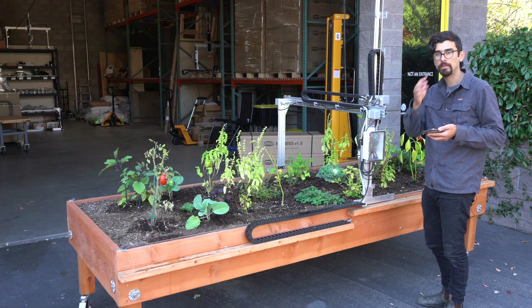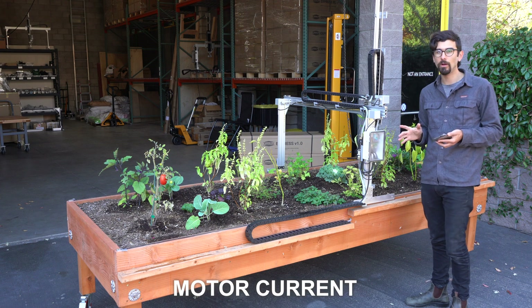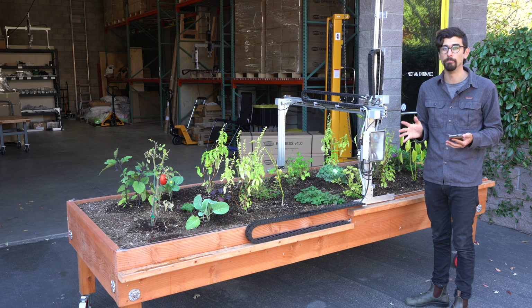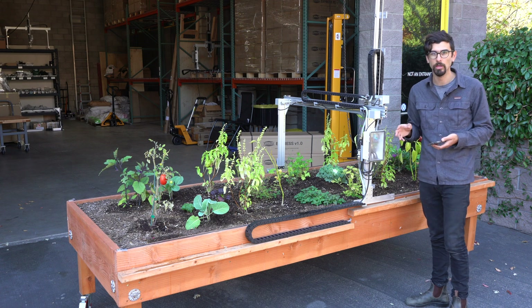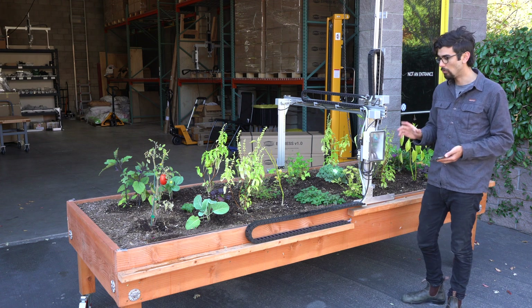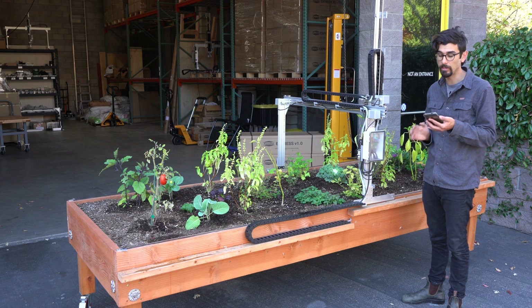One final setting you can adjust on the software side is the motor current. By default we start your account with settings that are good for most setups, but you can adjust this to be more or less depending on whether you're powering your FarmBot with a solar system and want to conserve energy, or you need a little bit of extra power to get the FarmBot from point A to point B consistently.